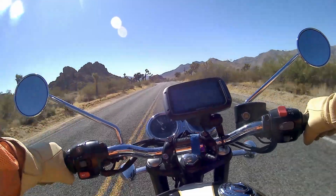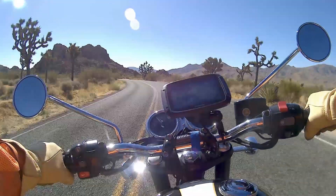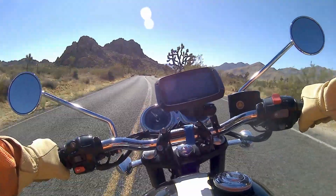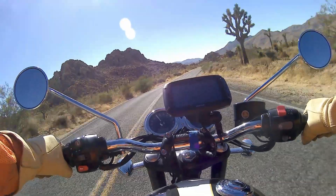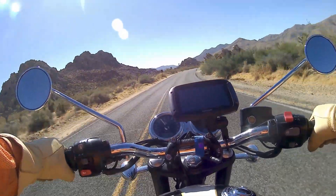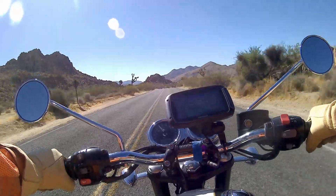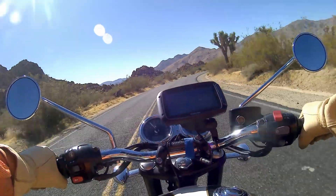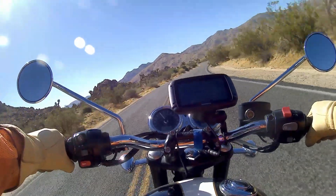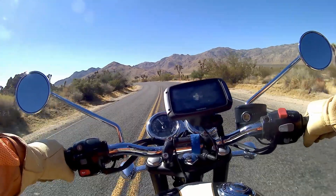You do feel that weight, particularly when riding through the twisties — going through corners it does feel that little bit heavier. But that doesn't mean it doesn't handle well — it does. Back in the early 80s I had a Suzuki GS1000, and to me it feels very much like I remember the GS1000 handling, if that's a useful comparison for anybody.